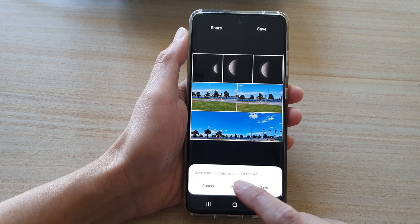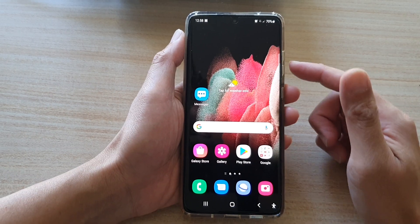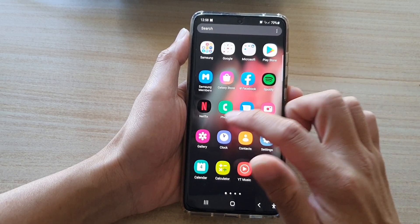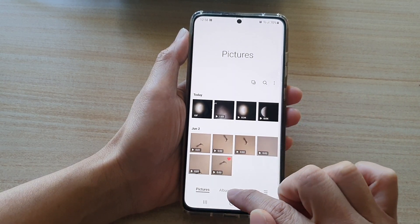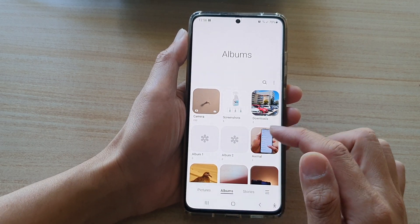First, let's go back to the home screen by tapping on the home key at the bottom of the screen. On your home screen or in the app screen, tap on gallery. In gallery, go to the pictures tab or albums and select the album that has the photos you want to create a picture collage.